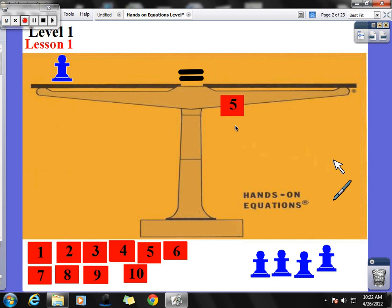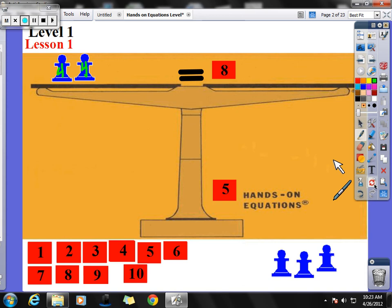I could also pull that 5 off, put two pawns up there, and say that two blue pawns is equal to 8. This means that each of those pawns is going to be worth 4, because 4 plus 4 equals 8. So again, just a quick review to give you an idea of what we did in class today.